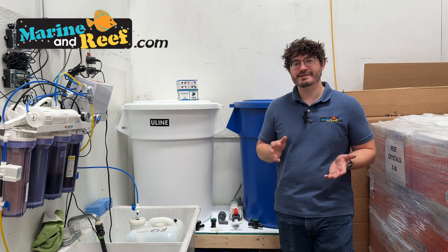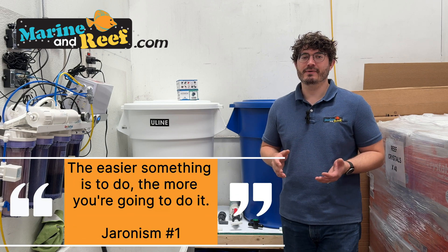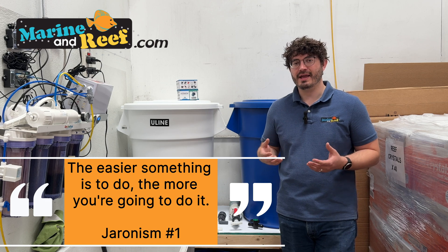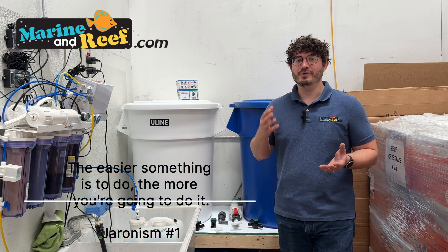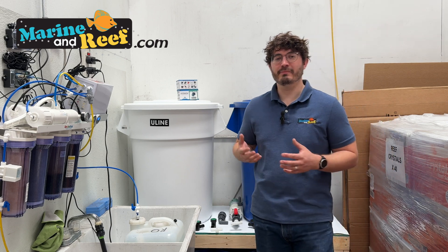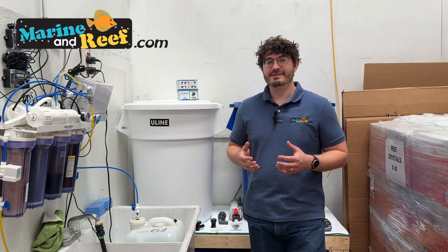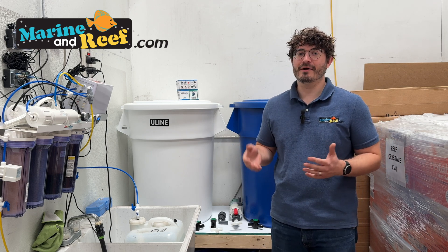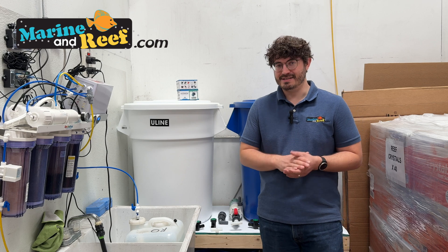Very often, the easier something is to do, the more you're going to do it. By simply having an easy source of saltwater on hand, you actually wind up doing your maintenance more regularly, which leads to real benefits for the tank. This is something pretty much no one in this hobby would regret, because you're going to need saltwater — having it on hand is fantastic.